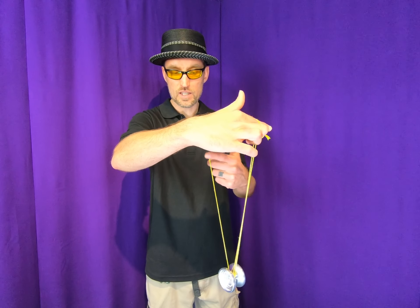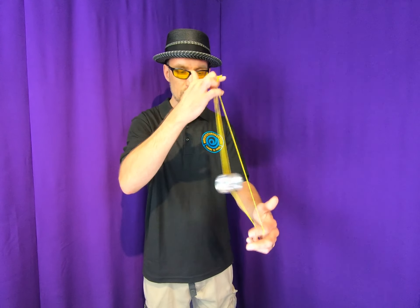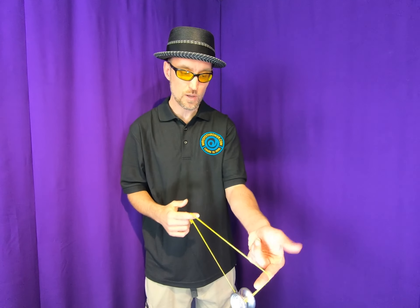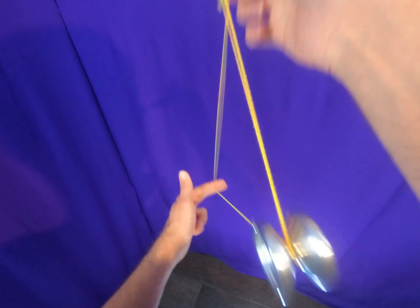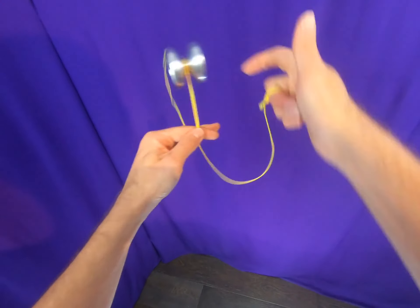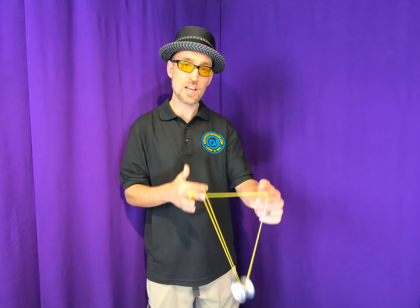From there you take this back string and you do your boingy boing — non-throw hand under, throw hand under, pinch and slack. Repeat as many times as you want. When you're ready to finish, ripcord your way out of it. There you go, enjoy!